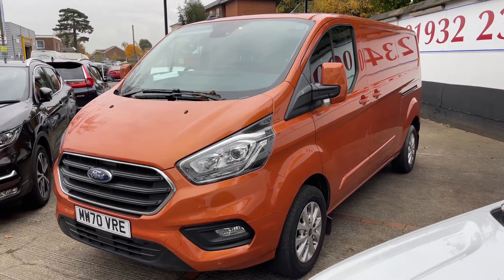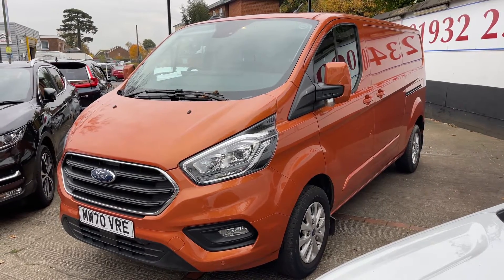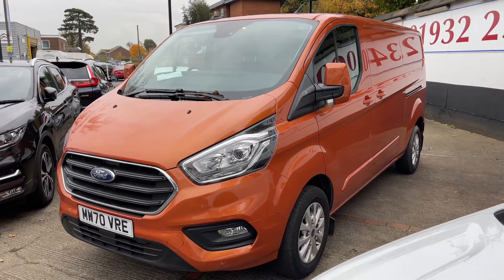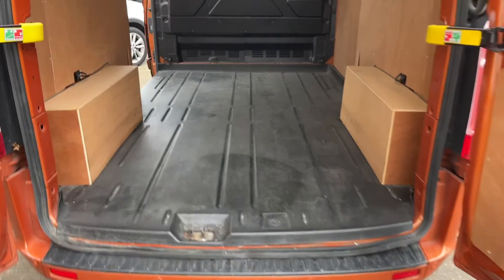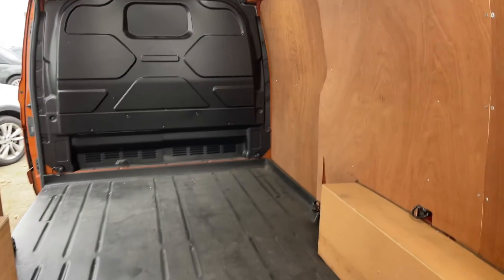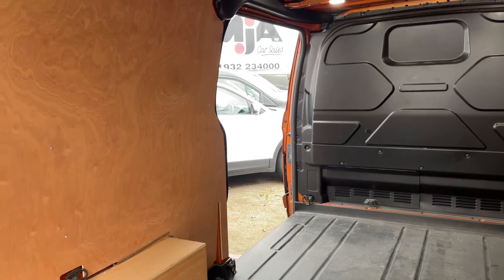Here we have the Ford Transit Custom on a 70 plate. I'm going to start off by showing you inside the rear of the van and then we'll hop in and run through some controls from there. As we approach the back of the van you'll see we have reversing sensors, plenty of space as well. It's all been ply lined, we have that full metal bulkhead and side sliding door access as well.